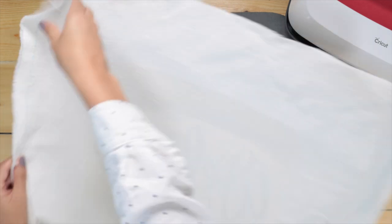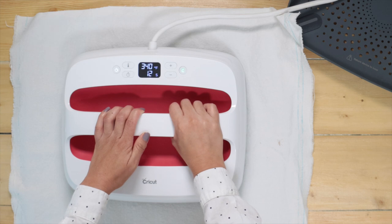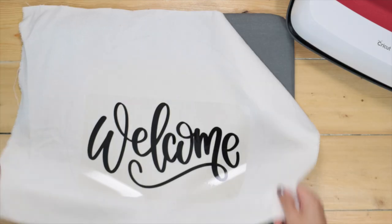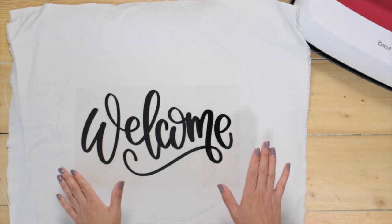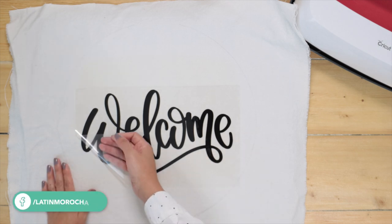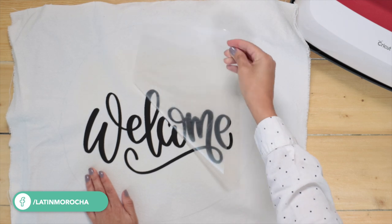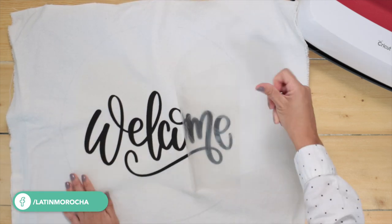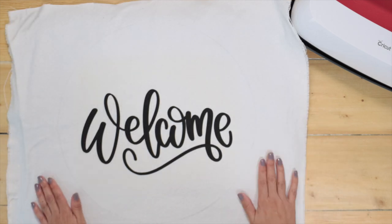Now flip it and press it for 15 seconds. Let it cool completely for 1-2 minutes. Now that it's entirely cool, remove the backing. Done — as you can see the transfer was impeccable.